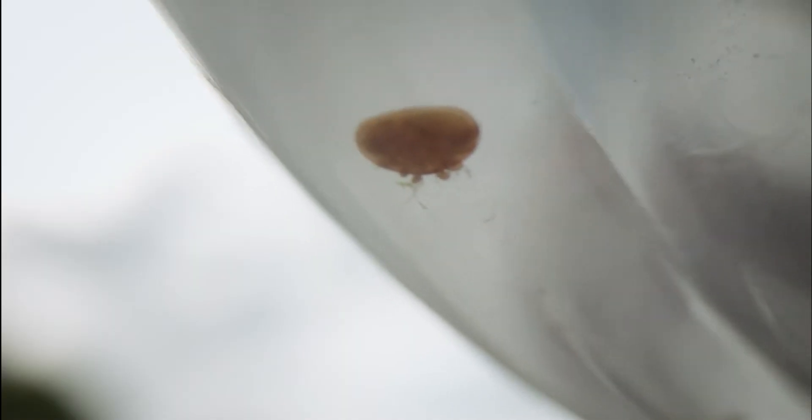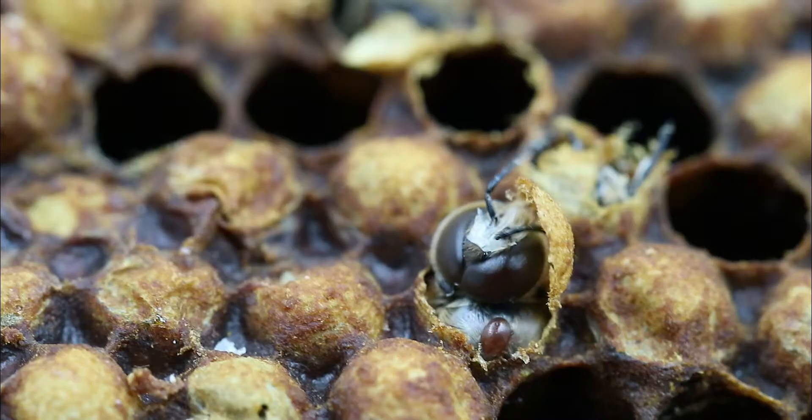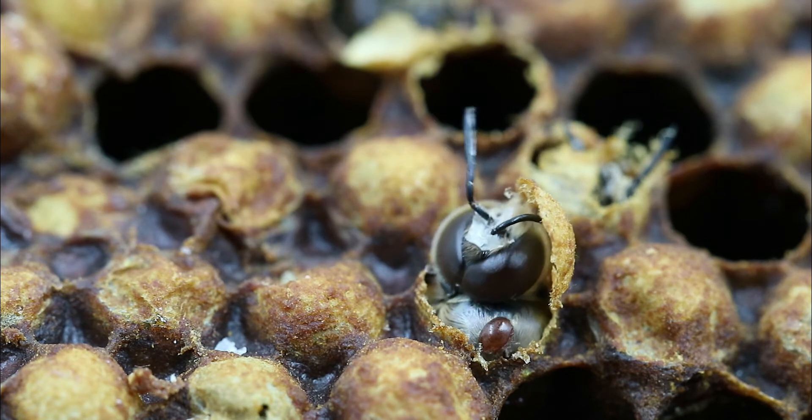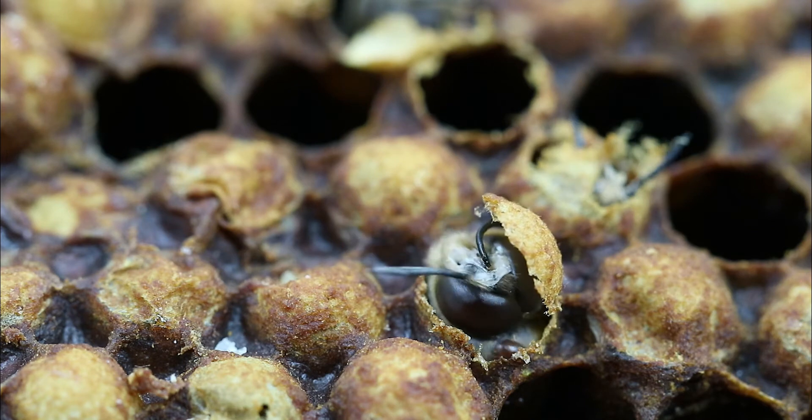Hidden from sight, the varroa mite population multiplies as quickly as the honeybee population they feed on. Without proper varroa control, honeybee colonies begin to rapidly decline, resulting in colony collapse.